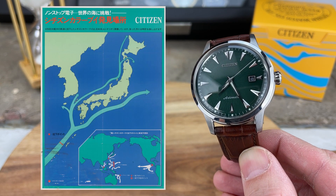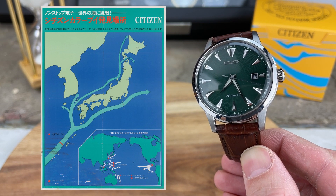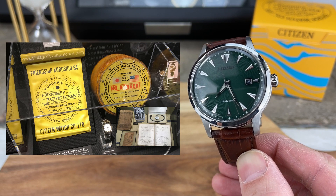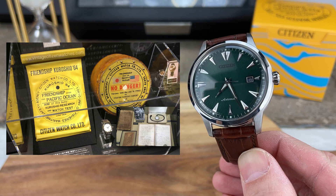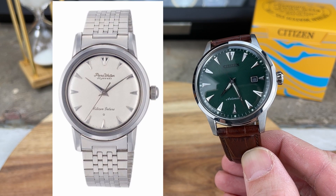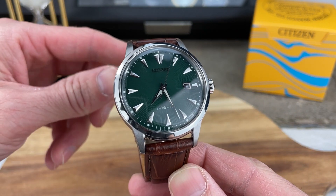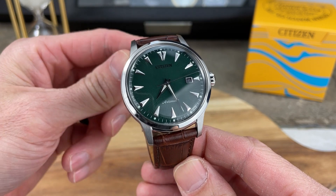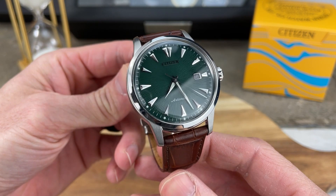The '64' refers to 1964, when a survey experiment was done by the Japanese Maritime Self-Defense Force and the Tokyo University of Marine Science and Technology, where they released buoys into the waters of Japan, and each buoy had a Citizen Parawater attached to it to showcase the watch's water-resistance. After the tests were completed, each recovered watch was fully functioning. So this watch, the Kuroshio 64, is paying tribute to the Parawater of 1959. It's limited to 1,959 pieces in remembrance of the year 1959 when the Parawater first came out.